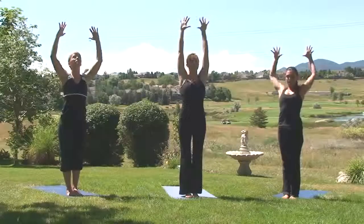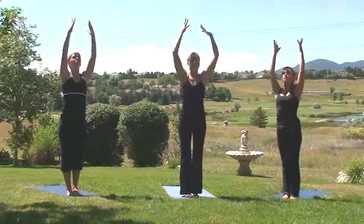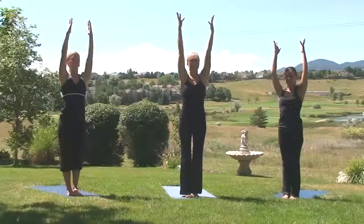Exhale, cactus arms. Heart to the sky. Inhale, Tadasana. Exhale, Utkatasana. Chair pose.